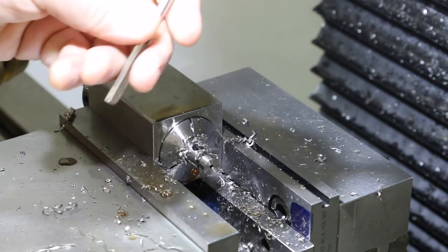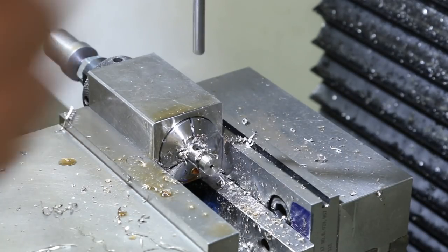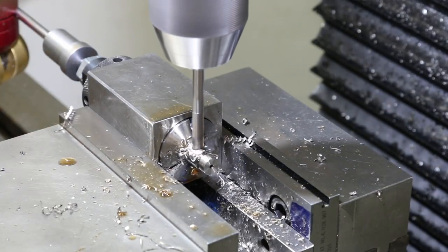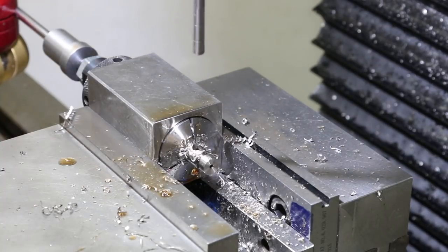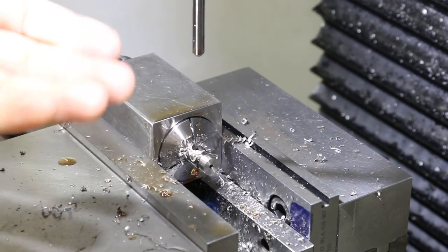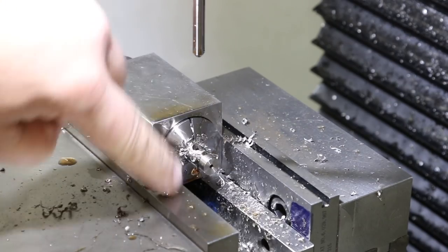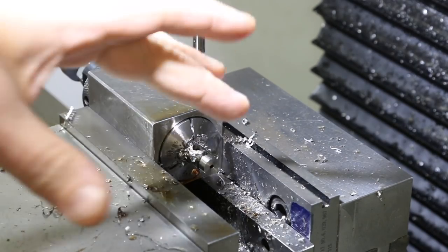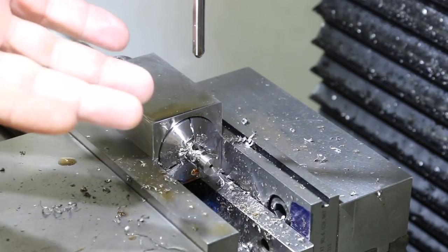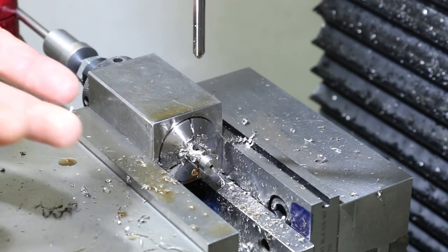Now we're going to load up our reamer and send it through. Because I don't have a lot of tooling — not many chucks and whatnot — I'm still going to have to countersink this side and the other side. I'll show you that procedure using some dowel pins to re-line it up. It's a totally inefficient way to go, but when there's 30 pieces and you don't have all the choices and that much tooling, you've got to kind of do what you've got to do.